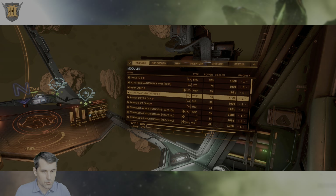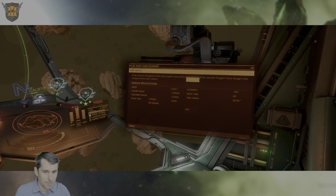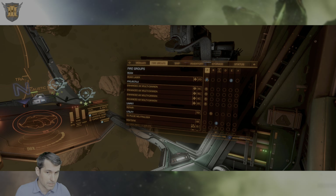It's a module that's designed to scan the new Thargoid Titan. And the way it operates is in a combined way similar to how the old-school asteroid-focused PulseWave Scanner works, and how the traditional Xeno Scanner works.